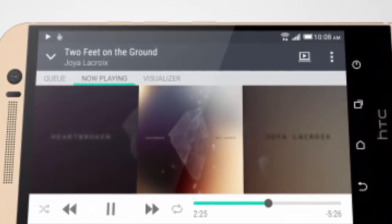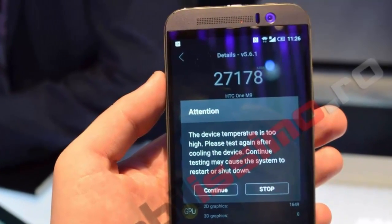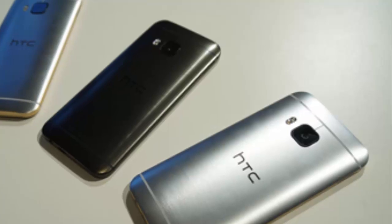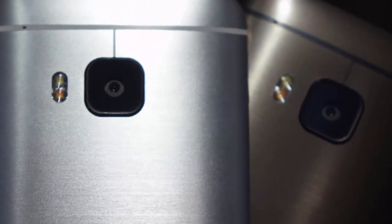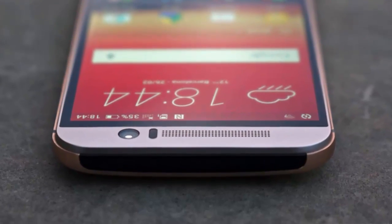The HTC One M9 had some issues running benchmarks at the MWC show floor in Barcelona. One of the portal's employees ran two benchmarks on the One M9 and received a pop-up message stating: 'The device temperature is too high, please test again after cooling the device. Continuing may cause the system to restart or shut down.'